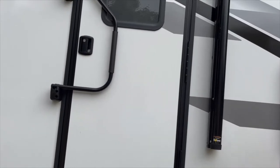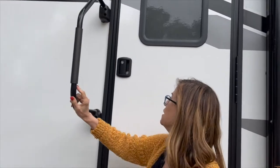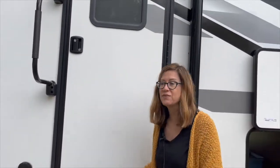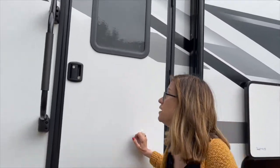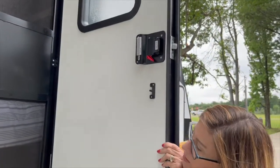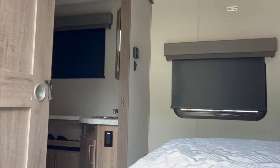Our Grand Design 2500 RL has two doors. This side door is actually the door to the bedroom, which comes in handy for a couple of reasons. If you're in a place where you cannot pull out the slide, this is the only access to the bedroom — you'd have to come out of the living area and come in here to go to bed. Also, if you can't find a place to stop to use the bathroom, you have access right here.